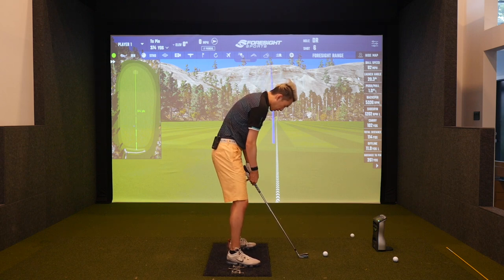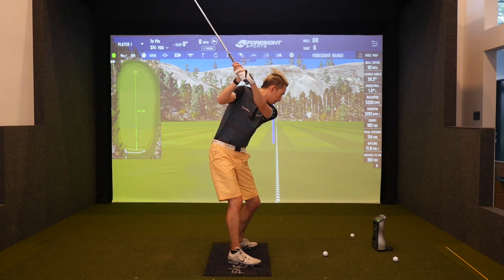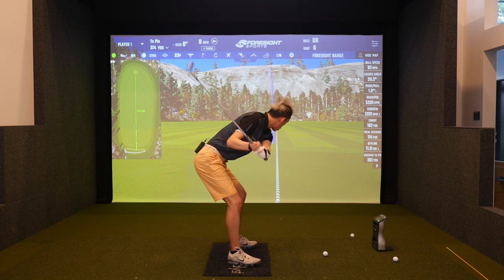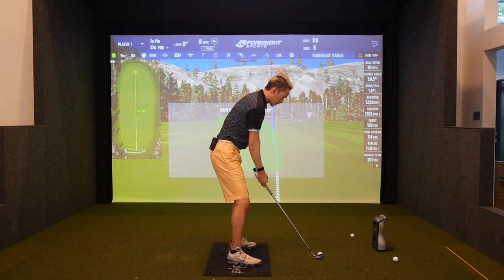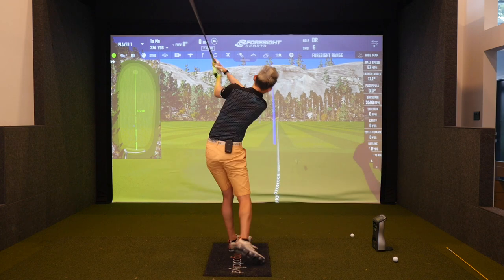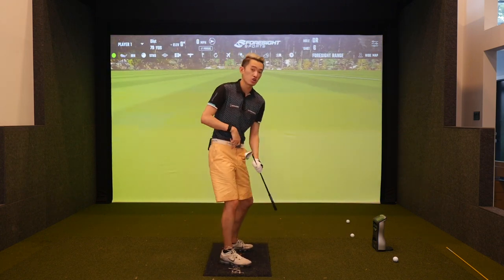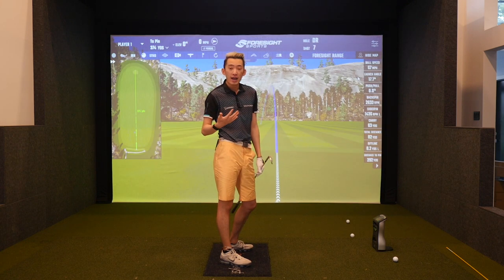One more time — make the backswing loading the trail heel and trail foot, then torque your trail foot into and against the ground to push your butt back. I'm going to exaggerate this again really slowly — backswing, trail foot torqued to push the butt back. As you can see I kind of fell over there because I really tried to exaggerate the butt going back, and that's a great example of why that happened.